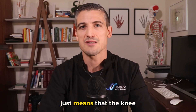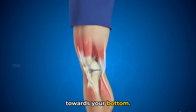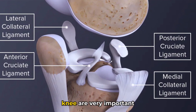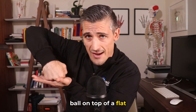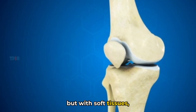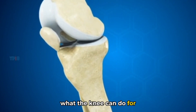Extension of the knee just means that the knee is straight. Full flexion is when the knee is bent, bringing your heel towards your bottom. The soft or non-bone structures around the knee are very important for knee stability, as the bones of the knee are essentially a round ball on top of a flat table — not super stable on its own. But with soft tissues, the knee joint becomes much more stable and it is really remarkable what the knee can do for us.